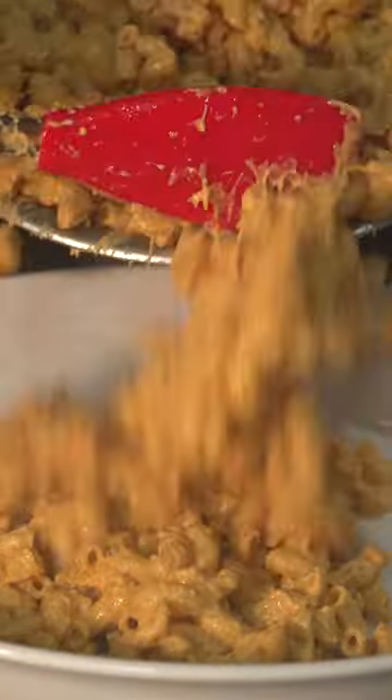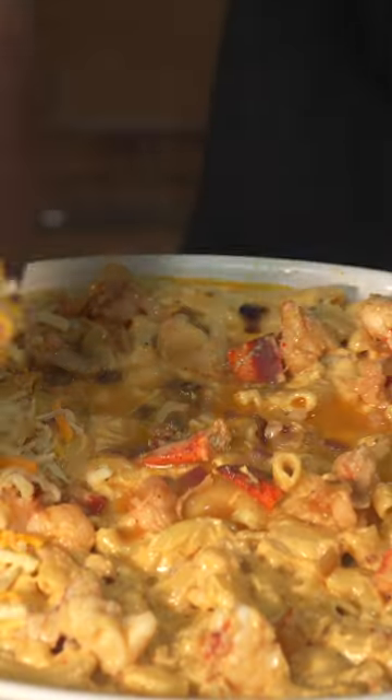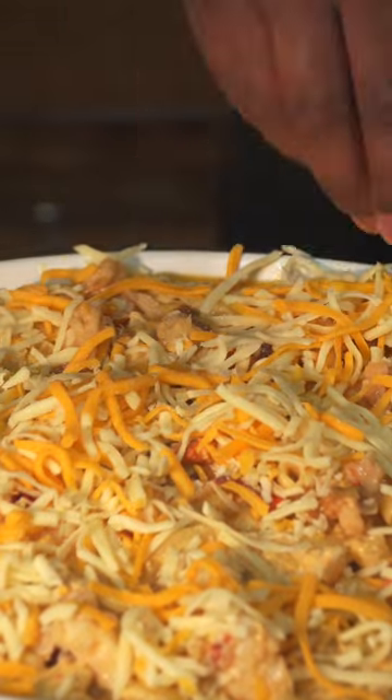Transfer all this into an oiled oven-safe dish. Add some cheese, add some more macaroni, then we're going to add the rest of the cheese sauce, add the lobster, add some more cheese on top — I don't need weight watchers in my comments.